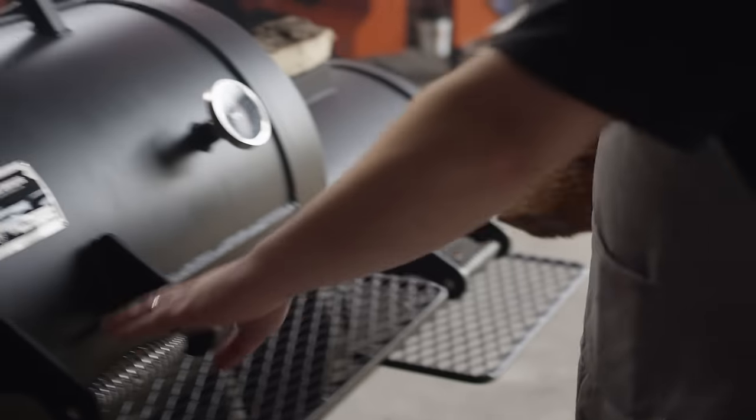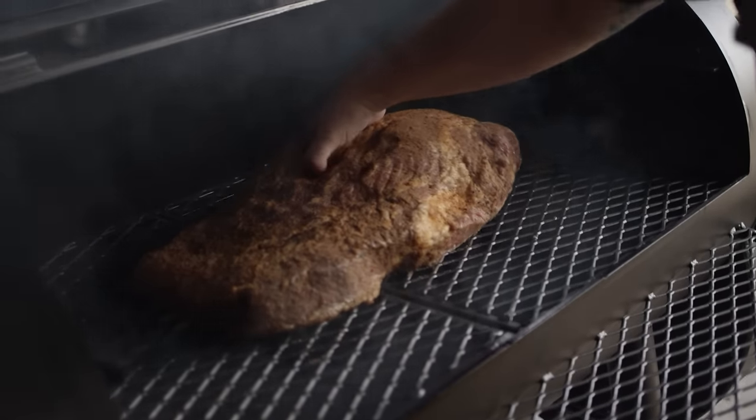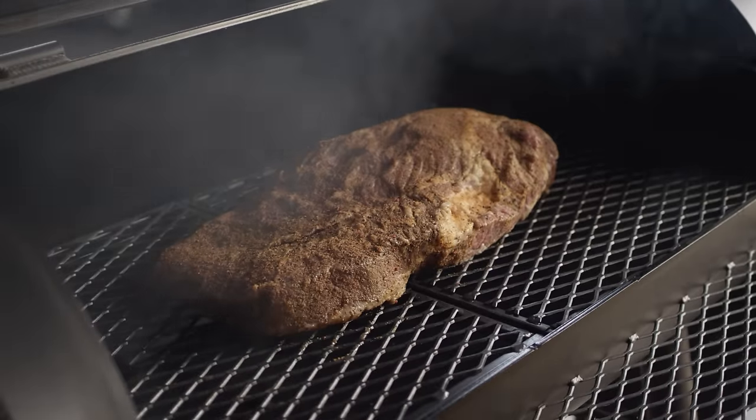Today we're cooking on the Yoder Smokers 20-inch loaded Wichita. It's a traditional offset wood-burning pit. Once we get it nice and hot, we're going to be running at about 225 to 250 degrees. The temperature is sitting right where we want it and the steel is nice and hot, so we're going to throw our brisket on, close the door, and we probably won't even look at this thing for another four hours.